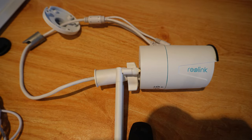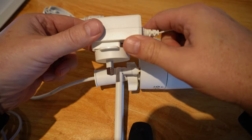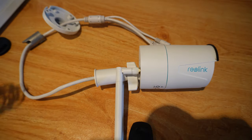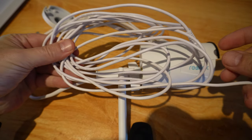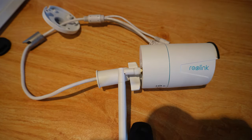In the box with this camera we get our power supply brick — pretty standard, with a universal adapter on it. We also get a five meter extension cable for the power, which is really useful for allowing you to install the camera at a reasonable distance away from where your power supply is.